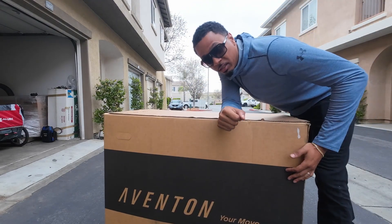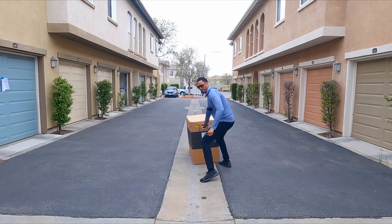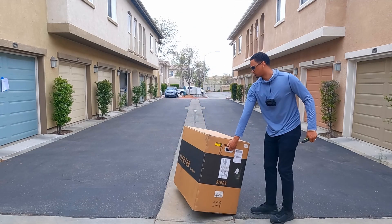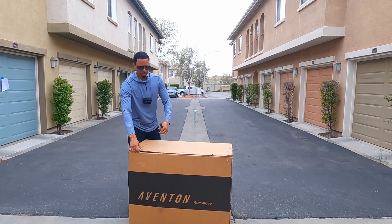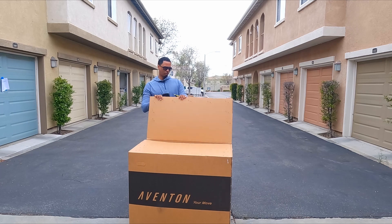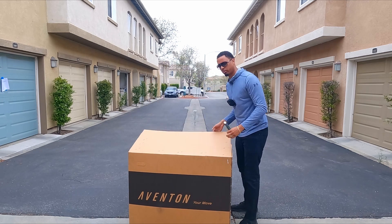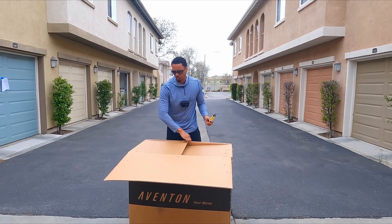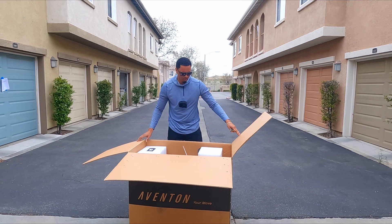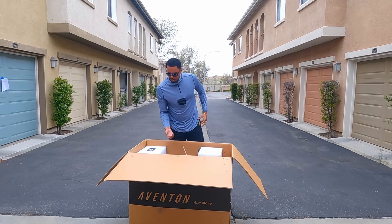First thing I'm going to do is unbox the bike — let's check out what we're working with. This is going to be a fat tire folding e-bike. Aventon is pretty popular at this point and I know a lot of people have made videos on this particular bike. I will be doing a review, but today I just wanted to show you how to install BMX bars. This is primarily for anybody that has a folding e-bike.